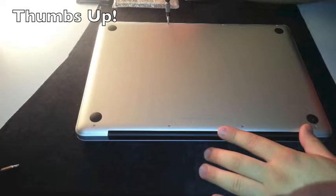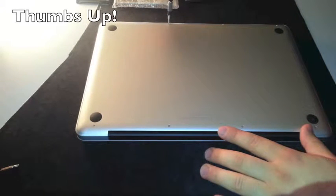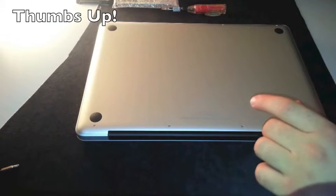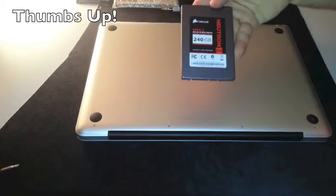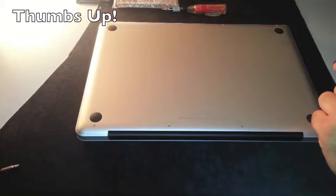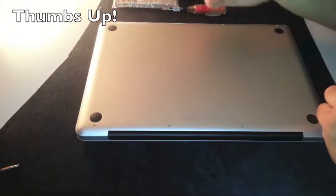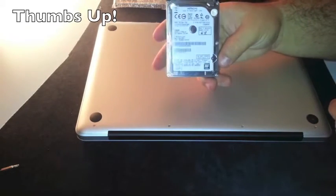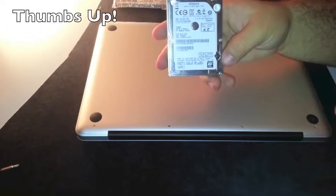The base model has a 500GB mechanical hard drive. We are going to stick in the Corsair Neutron GTX 240GB SSD. And we are also going to stick in a second hard drive — a Hitachi 750GB 7200RPM.